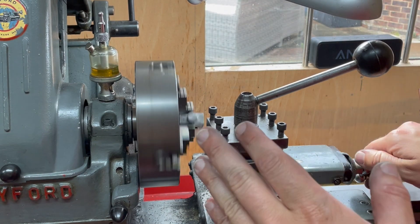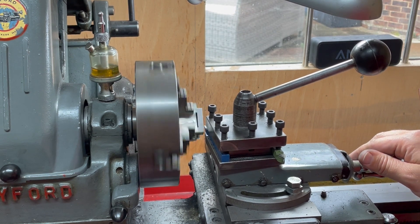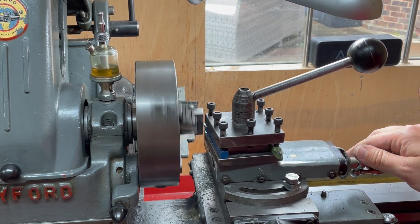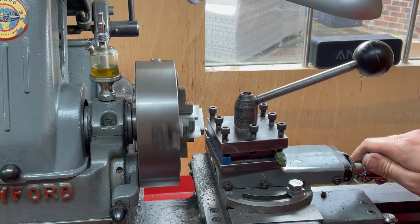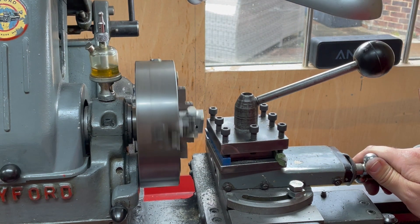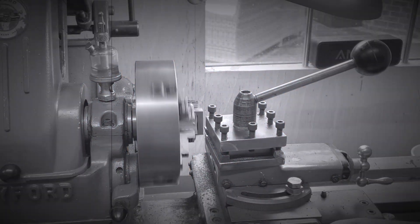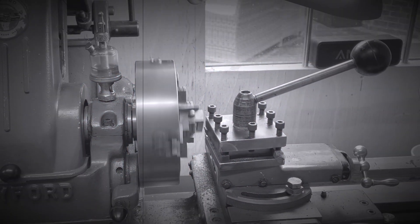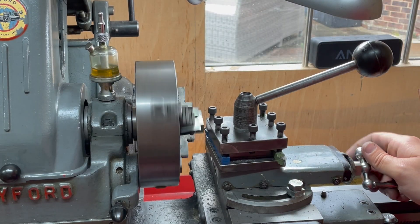I'm going in 24 thou on this side — I'm right up against the edge of the work. You can just hear the whispering. I'm going to go up in passes of ten, ten, and four. Moving in ten thou now. Now the last pass at four thou.